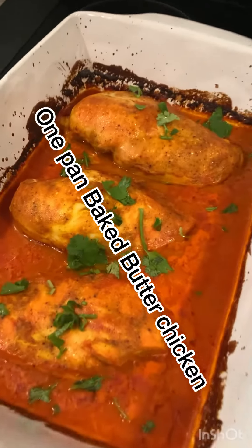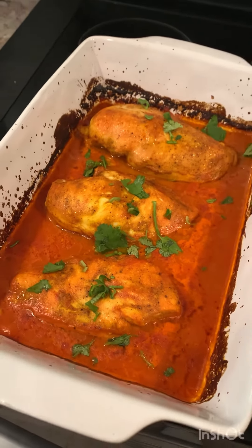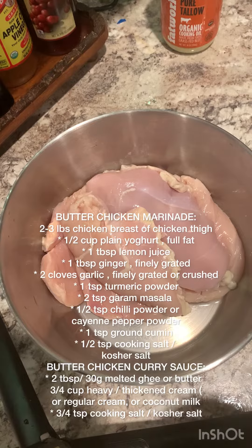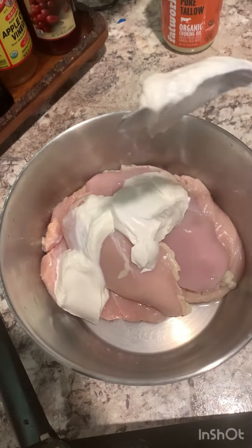One pan baked butter chicken is so easy you won't believe it. Just put everything in a pan then pop it in the oven. You get all the flavors with a fraction of the effort. This is one pan game changer.